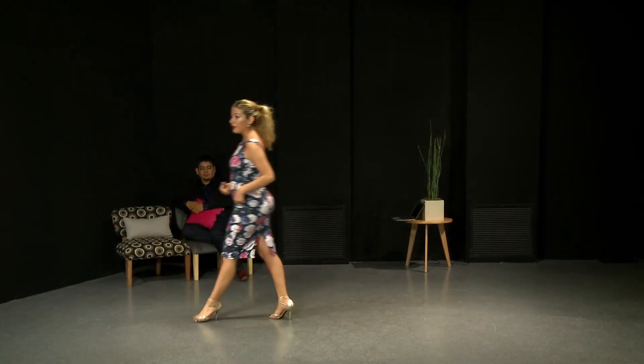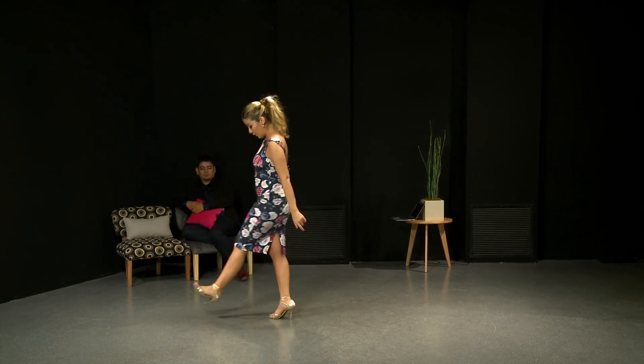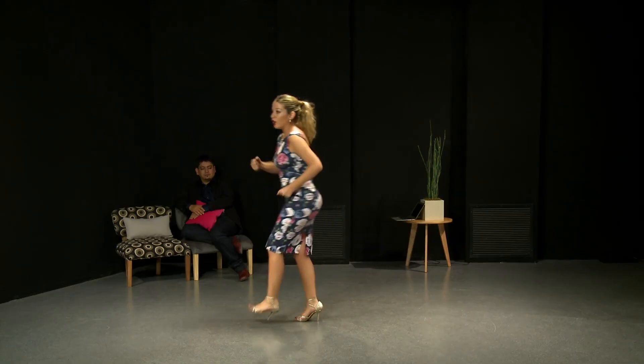I would probably go with my heels. I will not exaggerate it, but I will let it happen. Let your body react as natural as possible. If you're running, you will not try to step with your heel.